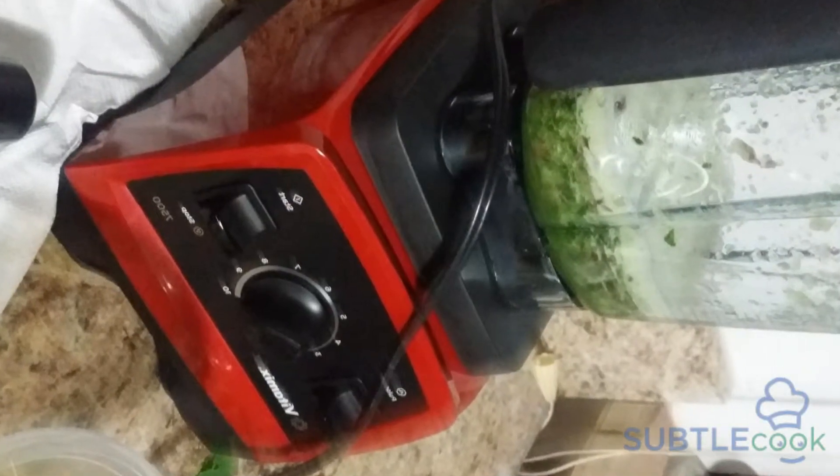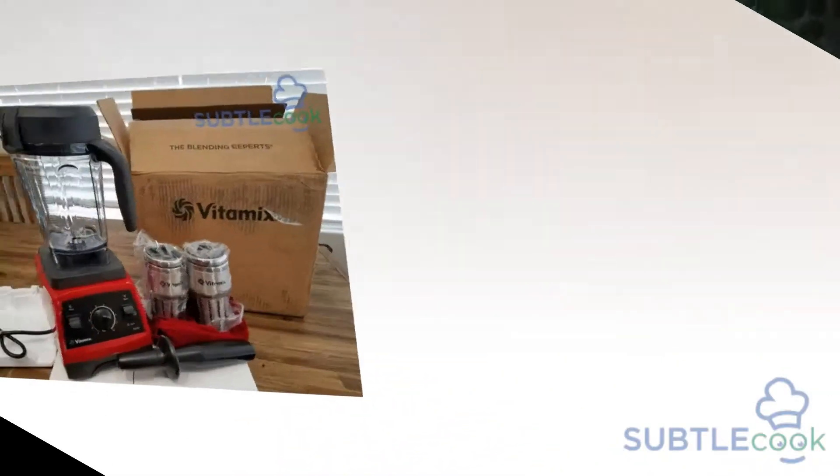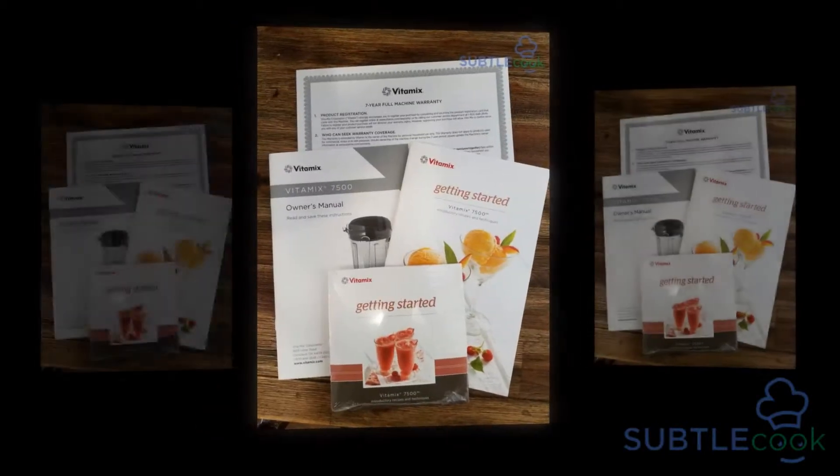Hello everybody and welcome to the SubtleCook.com YouTube channel. Today we're going to be doing a review of the Vitamix 7500 Blender. Vitamix has been a market leader in manufacturing some of the best products in the mixture and grinder segment. The Vitamix 7500 Blender is a new entrant to the market, but it comes with great promises.